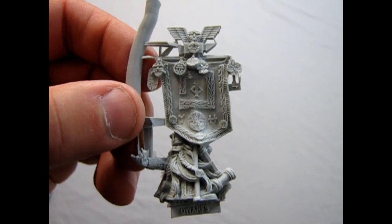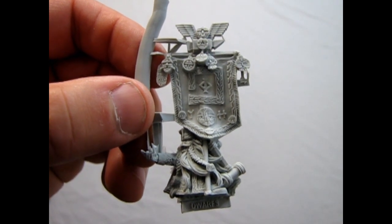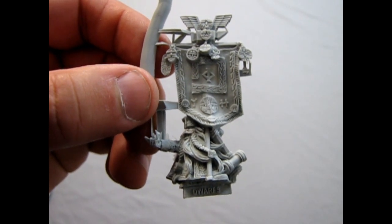So that's our little quick review of the single model. There's not much to him that I can show you. Anyway, I hope you enjoyed that episode of Monster Hobbies What's in the Box? where we got to look at our Dwarf Battle Standard Bearer.